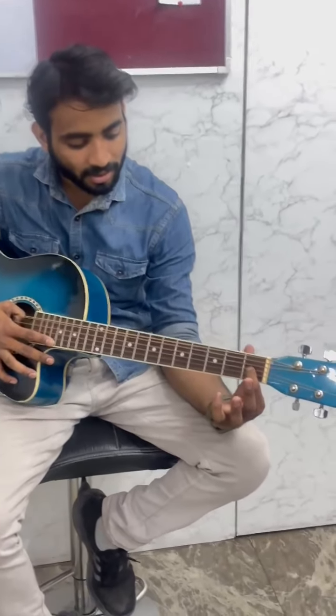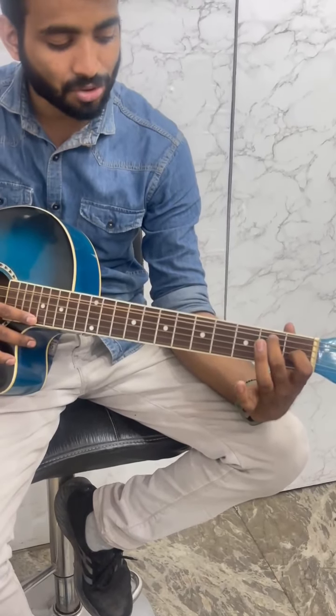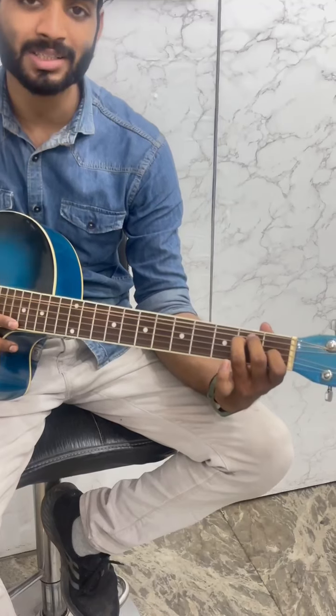I am going to teach how to play Bum Bum Bole Song. In this case, we use chords and single chord. We use the first chord: index finger on the third string, first fret. Middle finger on the fifth string, second fret. Ring finger on the fourth string, second fret.